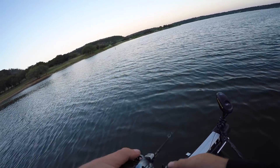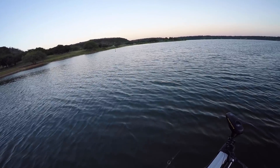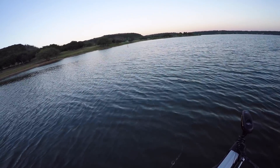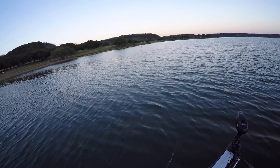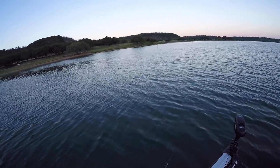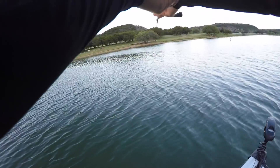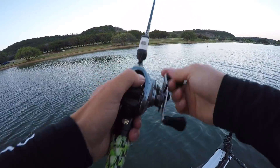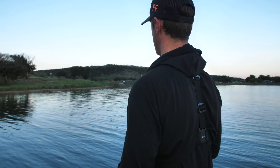A lot of people use clear plastic topwaters just because they're harder to see for the fish — they can see a white topwater so well it's like too much color. So sometimes with these darker colors they can't really figure out what it is and they think it's a shad and then they eat it. There are kind of two approaches I'm going to try here.